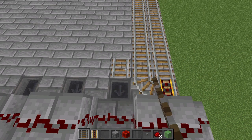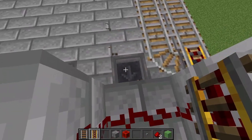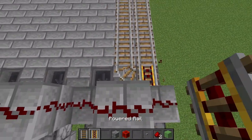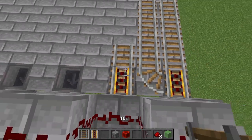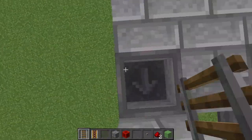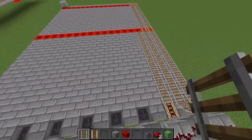You must place a normal rail before placing the next powered rail, because placing the powered rail first will change its orientation and you'll have to break and replace it. Start by placing a normal rail, then place the powered rail and repeat the same process until you get to the very last row of blocks, where something slightly different happens.